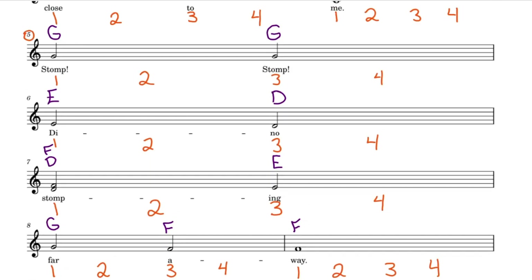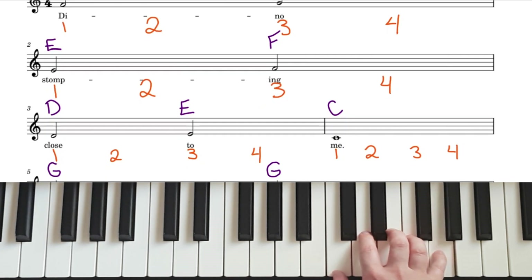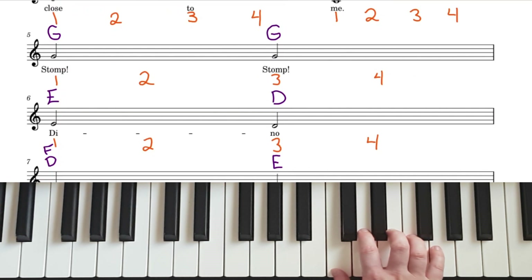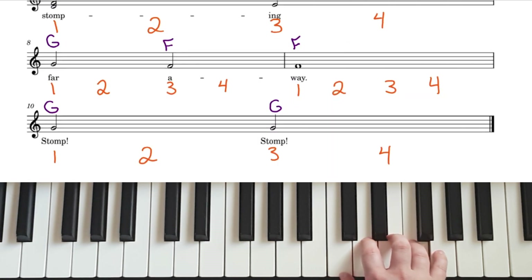Good, let's go up to the top and try playing from start to finish. Speed 60, speed 100, and then speed 60 and speed 100 without my voice. Here we go at speed 60. Ready, and — F to G, 4, E to F, 4, D to E to C, 2, 3, 4, G to G, 4, E to D, 4, F, D to E, E to E, 4, G to F, 4, F, 4, F, 2, 3, 4, G to G, 4.